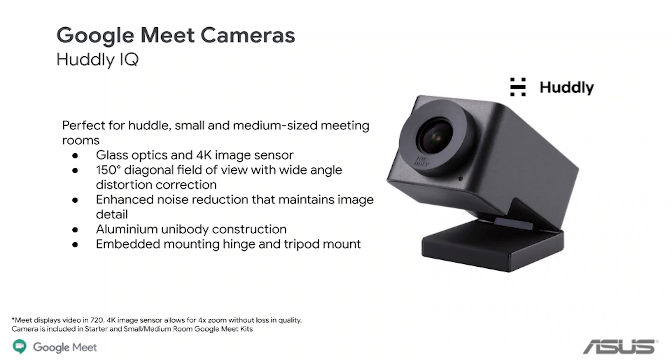The screen is the same one that's been available in the previous kit, and the ASUS Google Meet speaker mic is also the same as before. There's new compatibility with Google Assistant for those signed up for that beta program, which is interesting. The Hudley camera features a glass optics 4K image sensor and a 150-degree diagonal view — a really strong wide-angle lens — and also has enhanced noise reduction to maintain image detail and quality in low-light situations.